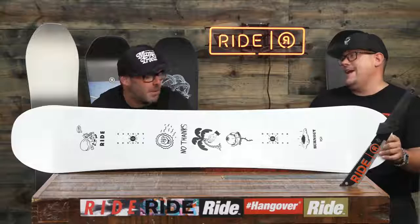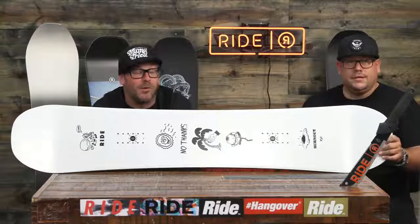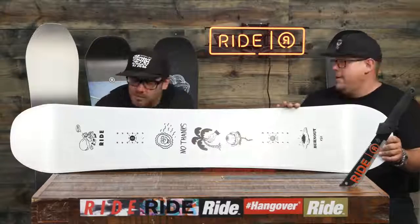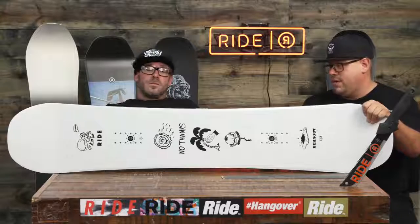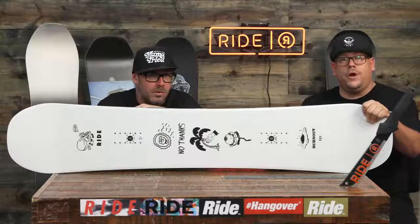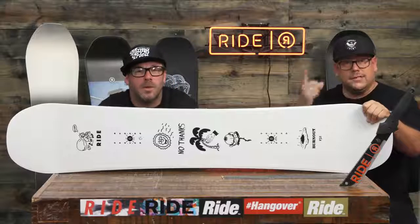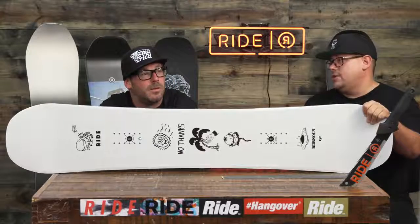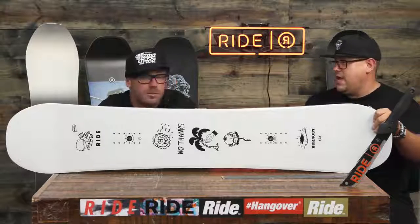This board is like doing 90 in a 55 with a cougar on your lap. Burnout — I want to go fast. So the 18-19 Burnout is here for you, and it's coming at you for three reasons. Three reasons you do burnouts: celebration, panic, and revenge. But this one's all about fun. This is one of our team favorites with Rad Dan.